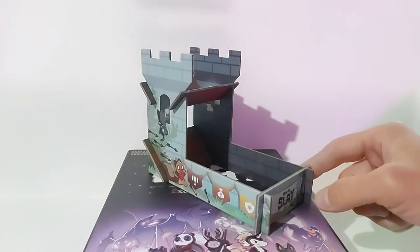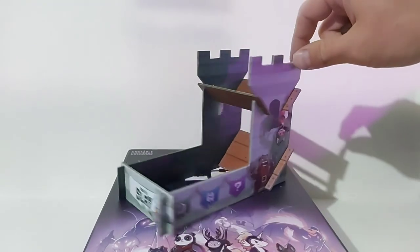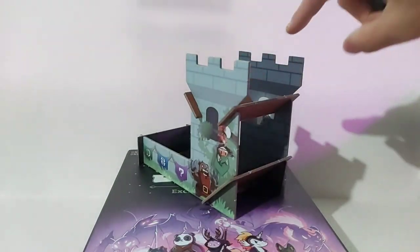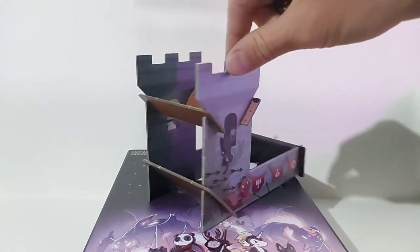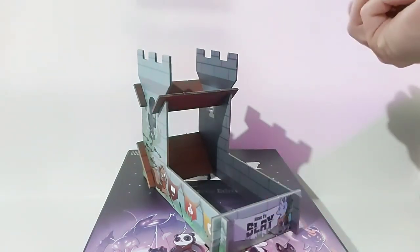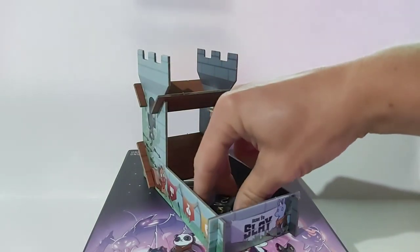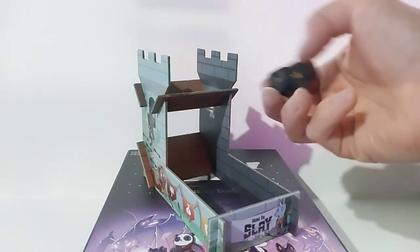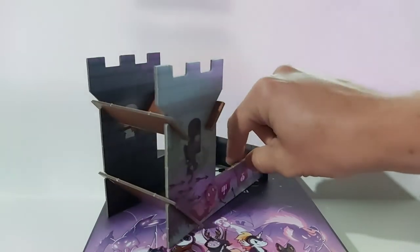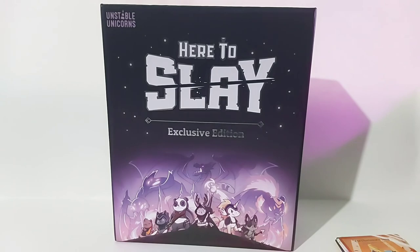Just wanted to show you guys the completed dice tower. It's pretty neat — they even put artwork on the inside. I guess you just roll the dice, throw them in there, and it sort of rolls the dice for you. Pretty neat little add-on — not gonna lie, it's kind of cool. Alright, if you've enjoyed this video, please like it below. Feel free to comment and subscribe to my channel. See you next time.